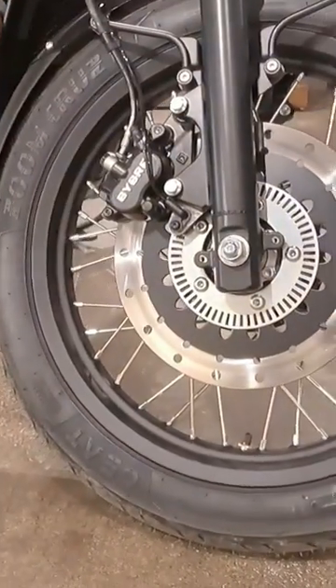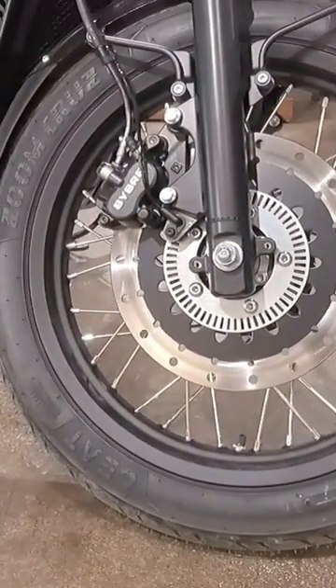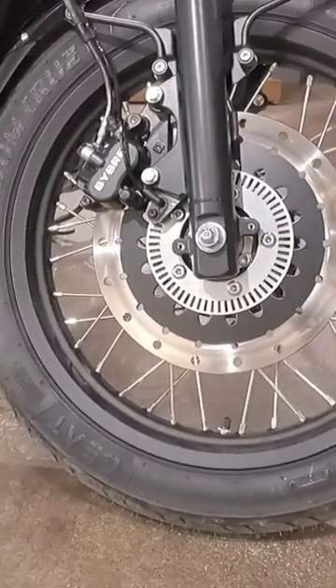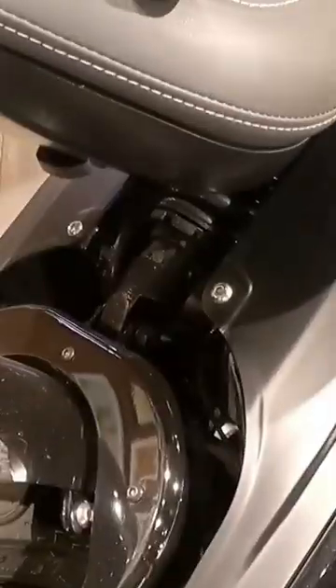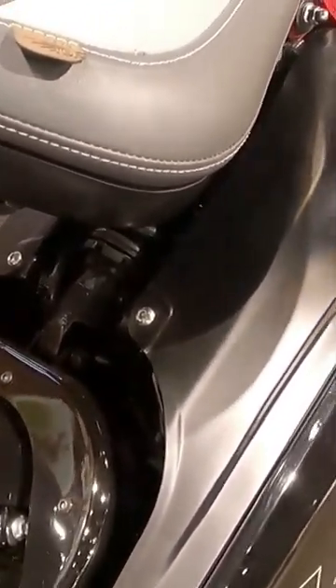The front tire profile we get is 100x90xR18 tube tires. The rear suspension will be seen with a monoshock absorber which we can adjust in 7 steps.